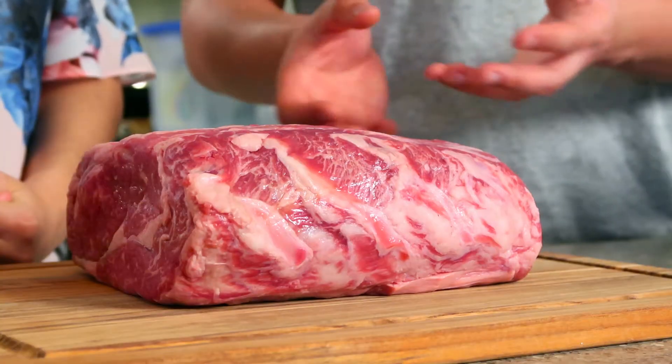We're going to salt this generously — it's a big piece of meat. It's not going to take in all the salt anyway, so we're going to want to get a good amount on here.